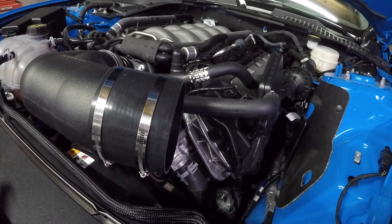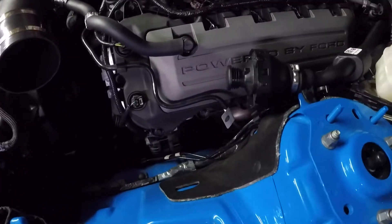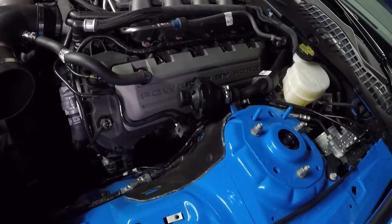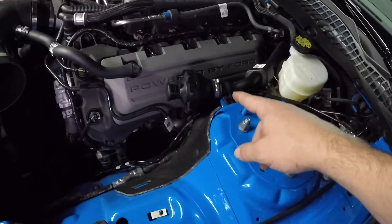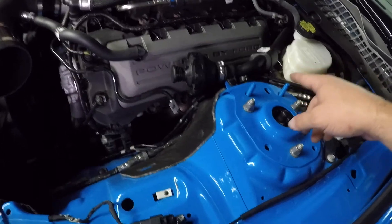So now we've got the shield. Some of y'all might hound me for this, but apparently Ford decided to make the sound tube a big, huge pain in the butt. On the 14, it was just down here, simple as can be, but now it runs back behind the motor and actually has a bolt onto the firewall, which you cannot get to.